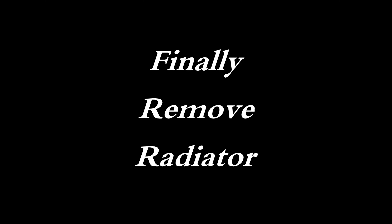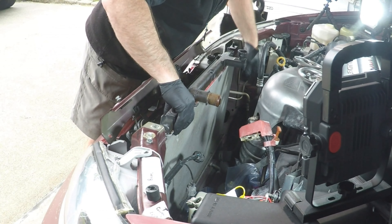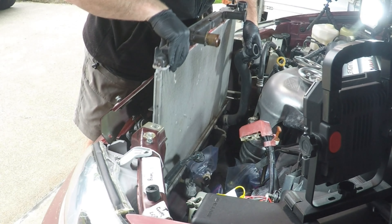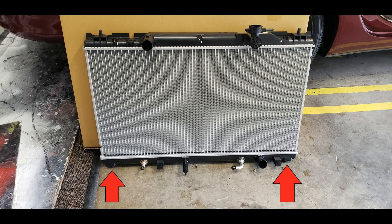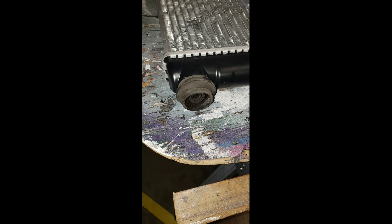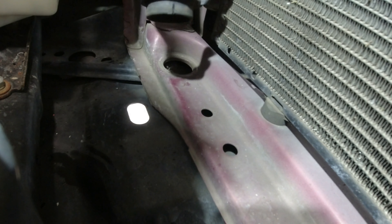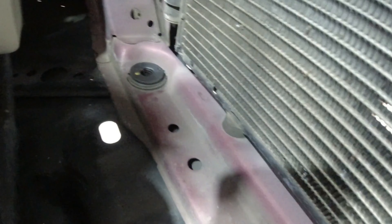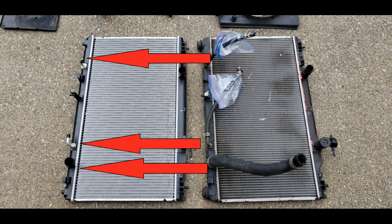We finally get to the point where we can remove the radiator — pull straight up, keeping an eye on all your hoses so they don't get caught. On the bottom of the radiator on each side is a little nipple pointing straight down; you may see a rubber mounting grommet attached when you pull it out, or the grommet may have stayed with the car. Either way, remove the grommet from the radiator and put it back on the car where it belongs. Now remove the three hoses off the old radiator and install them on the new one. While moving hoses, put a protective piece of cardboard over the radiator to avoid damaging the cooling fins.